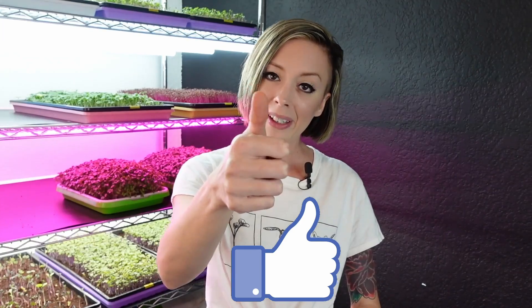I just got done harvesting all four trays. Before we get into those harvest weights, if you wouldn't mind smashing that thumbs up button and hitting that subscribe button and notification bell so you get notified any time we release new videos just like this one.